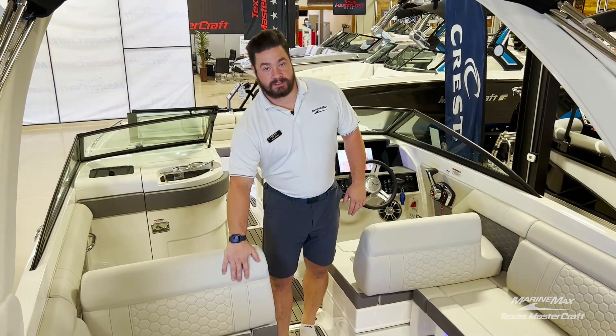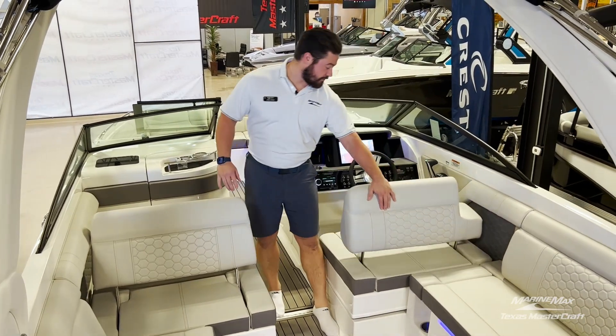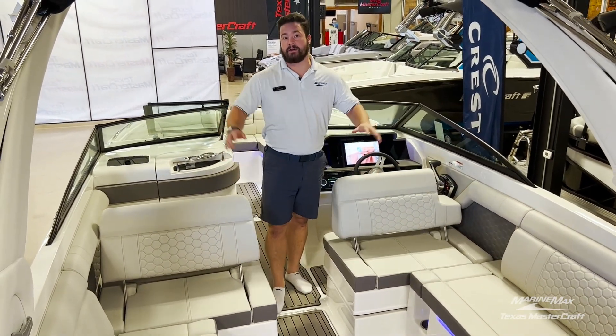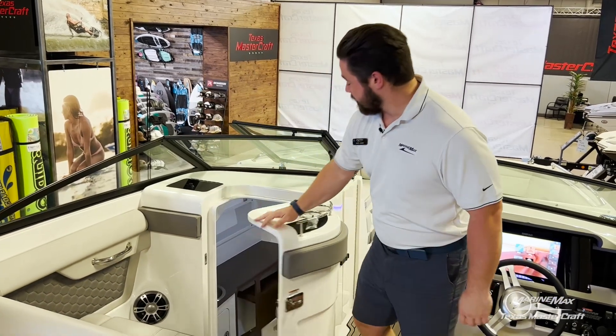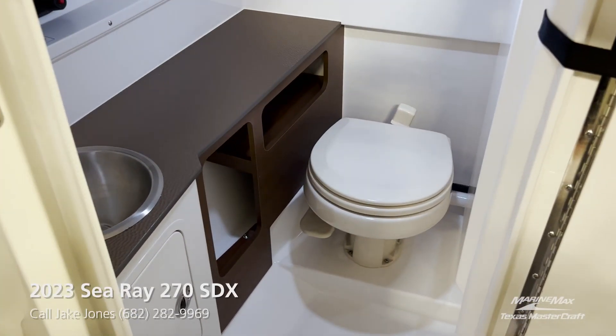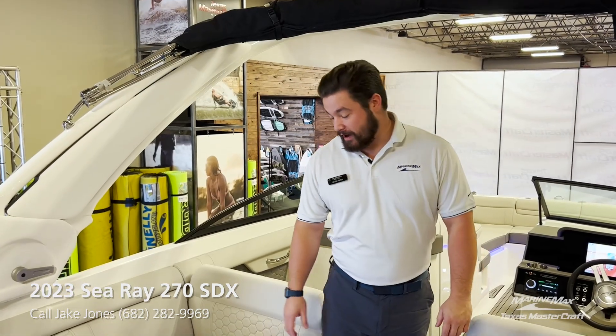A really great feature about this SDX is the awesome reversible seats. When you're out there anchored up, you can turn this into a really functional entertainment area. On board this 270 we also have a head with a sink as well as the upgraded interior finish.